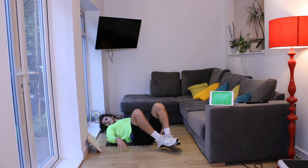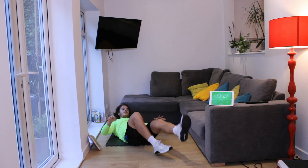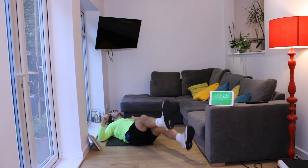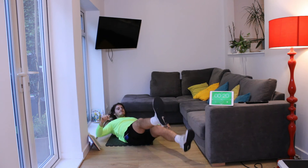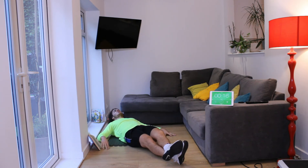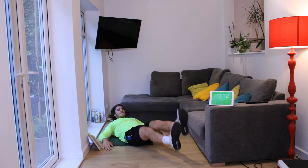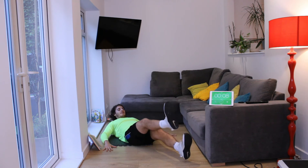Next we have flutter kicks. Nice kicking — not too big, not too small, keeping that back on the ground, lifting up the shoulders. Keep kicking, keep us up — lifting your shoulders off the ground makes it more tough.